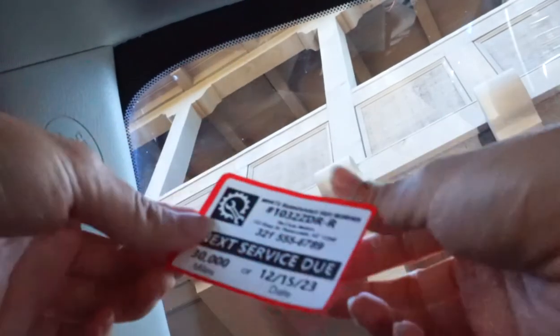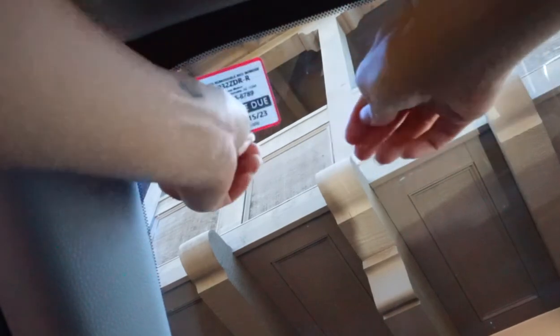They are available in white or clear and are also offered with an optional color border. Please visit www.durablezebralabels.com to learn more.